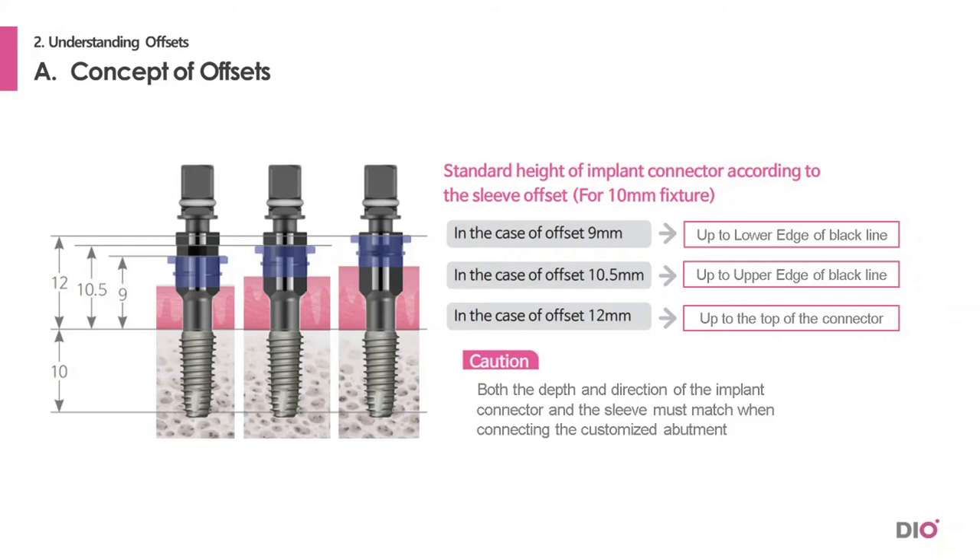There is a caution to this. When connecting the customized abutment, both the depth and the direction of the implant connector must match the sleeve.